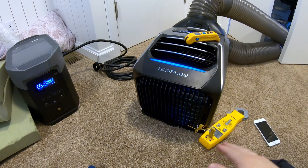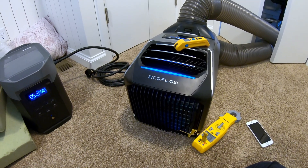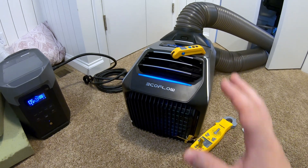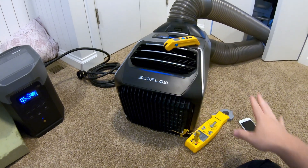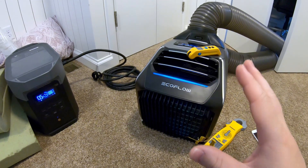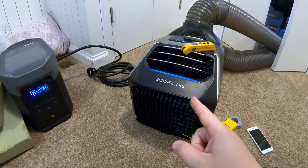Hey guys, it's me from the future just showing you that we've got some pretty cool stuff set up to test the EcoFlow Wave. Be sure to stick around for the video coming up where we test temperature differentials and compare the accuracy of the sensors with what it says on the app versus actual sensors. All that's coming up in this video — be sure you're subscribed.